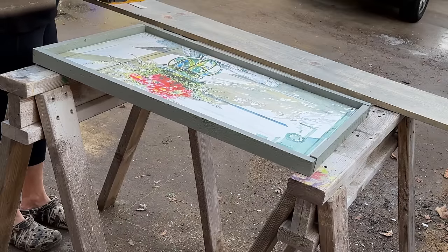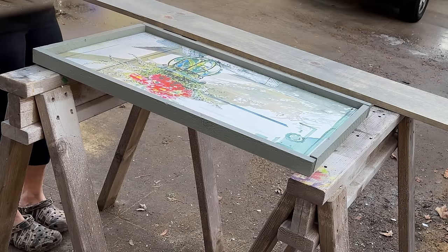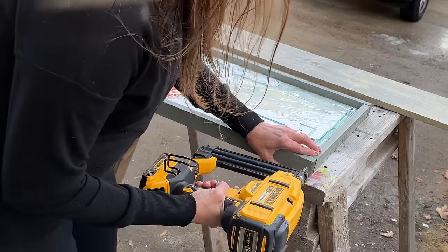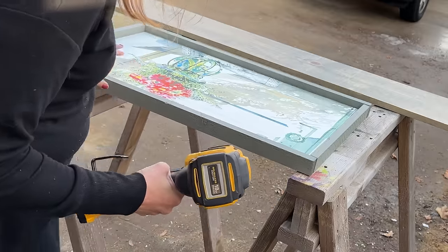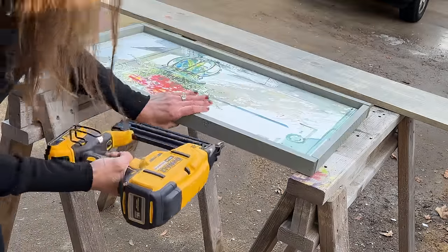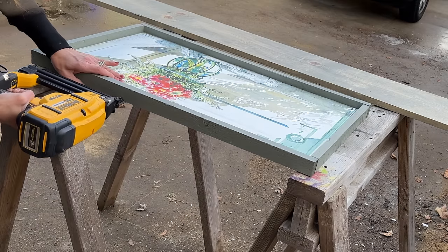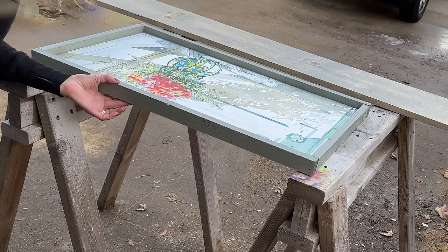To put the frame on, you do want to use a brad nail gun. I am using one-and-a-quarter inch brad nails. The key tip I would definitely recommend is when you brad nail your item, really make sure that your brad nail gun is level. You don't want it tilted one way or the other, because your brad nail can then shoot out the top of your picture or out the bottom.